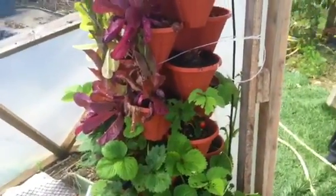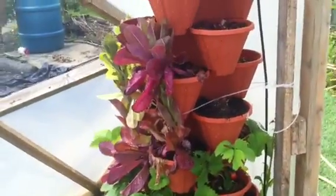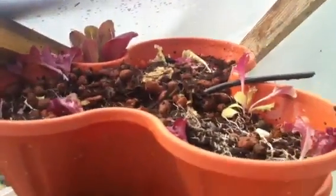Before I got interrupted by that phone call, I was just showing you the vertical tower that I've constructed with the help of a couple of friends. You can sort of see it's like a three-lobed pot and they all intersect with each other like this.